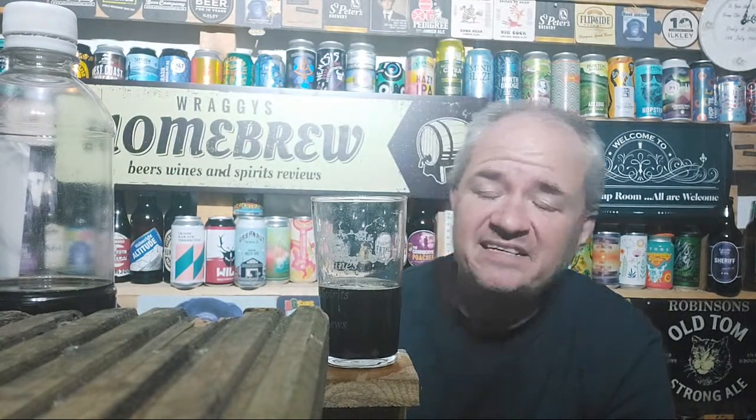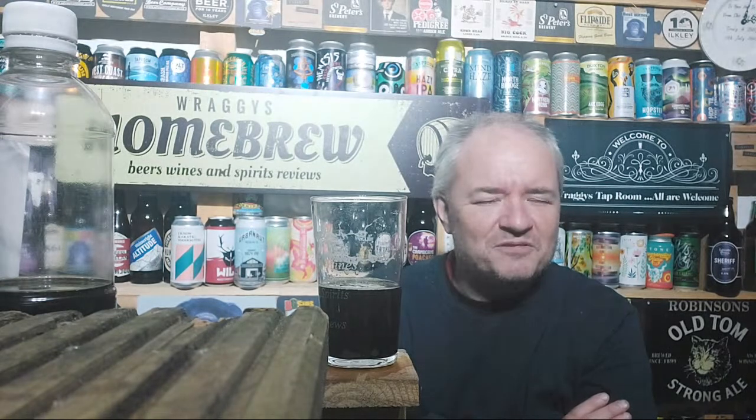Badger do bring out some new beers every now and again - the Wicked Wyvern, that was a newish beer. They did do Pickled Partridge - a beer they brought out a few years back, not seen it since, so whether it was a one-off thing. Obviously Tangle Foot as well. I love Golden Champion - that's a good beer. And Thirsty Ferret too.